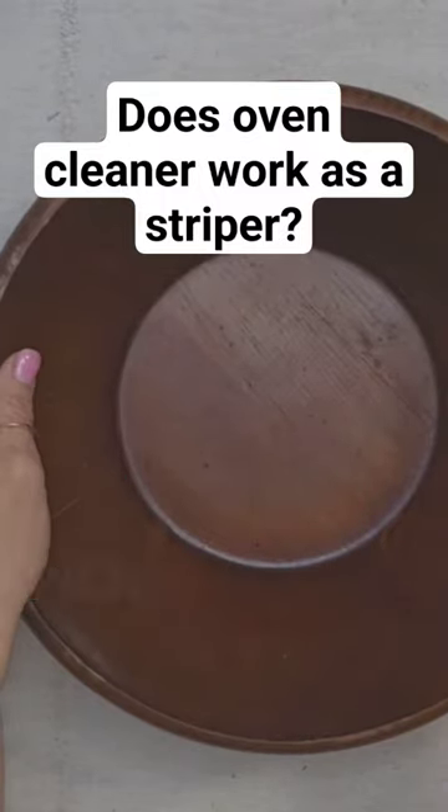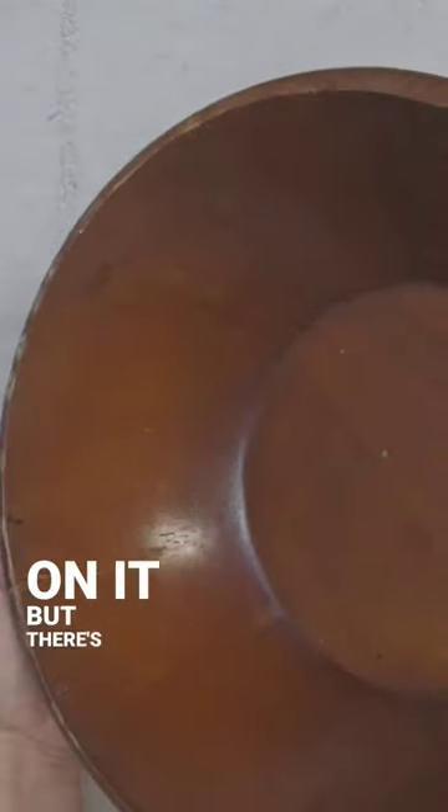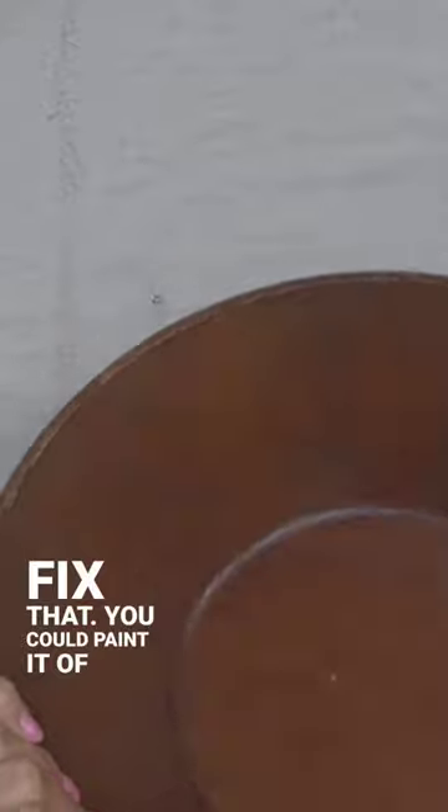I love wood bowls and I always pick them up at the thrift store when I find them for a good price. But I don't always love the finish on it. But there is an easy way to fix that. You could paint it, of course.